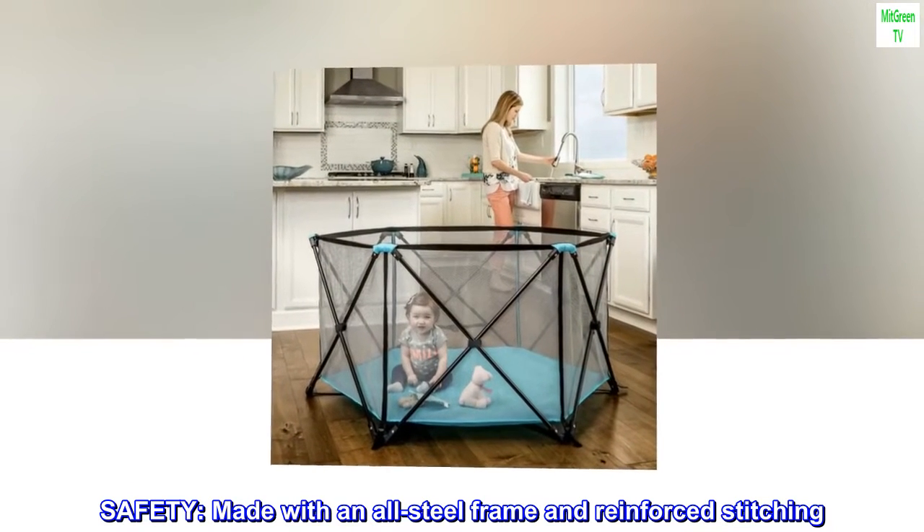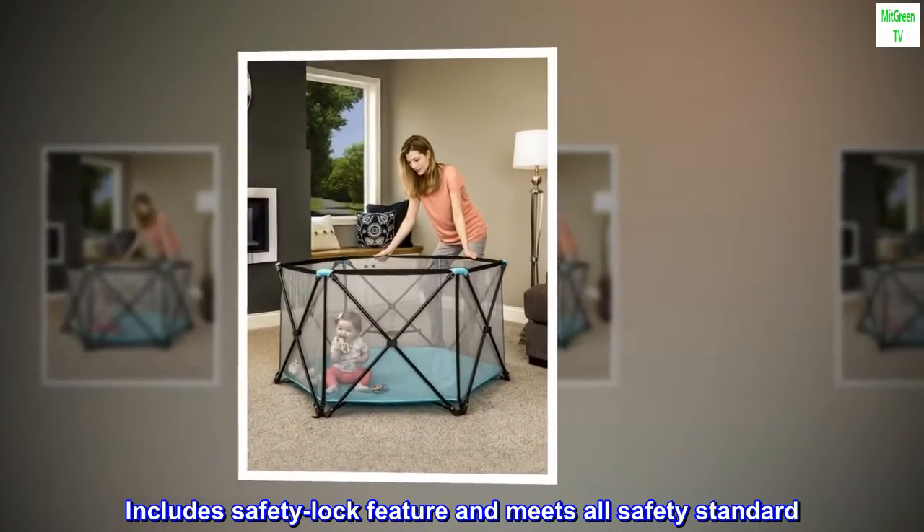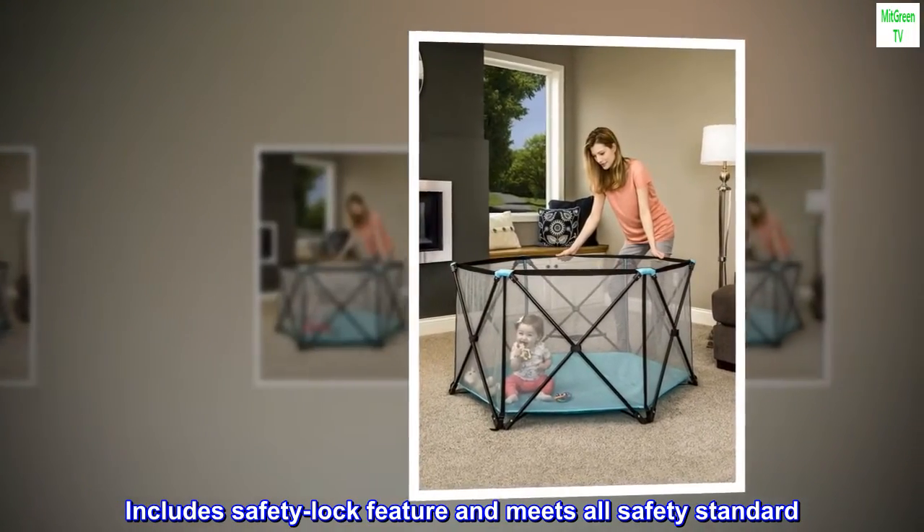Safety: made with an all-steel frame and reinforced stitching. Includes a safety lock feature and meets all safety standards.